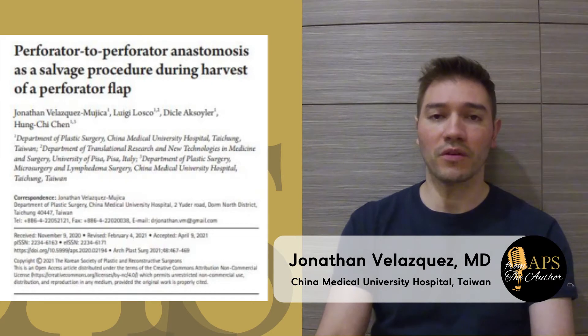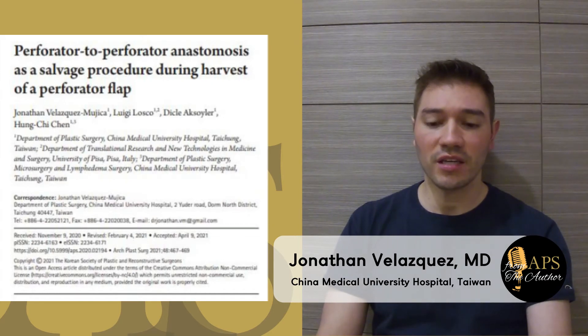The manuscript talks about the accidental and iatrogenic injury of the perforator of the flap during elevation, harvesting, or even the inset of the flap, and how super microsurgery skills help to repair the injury.